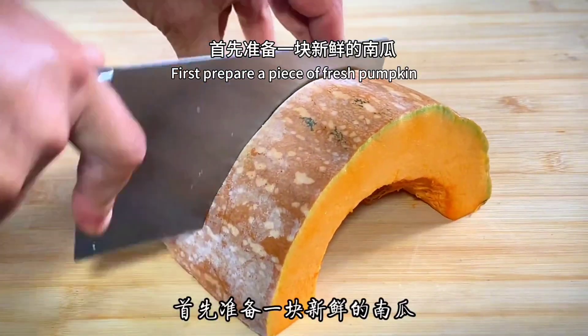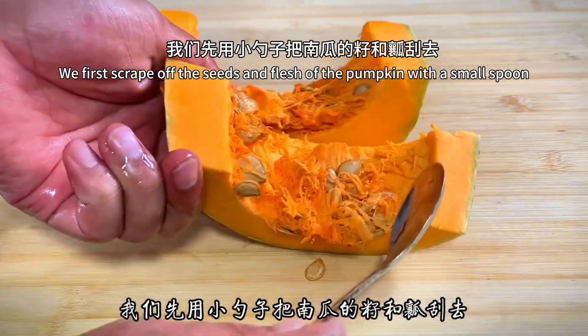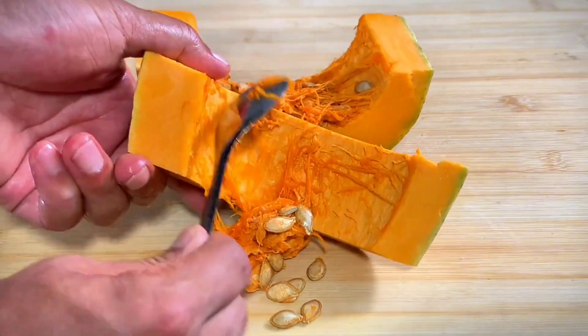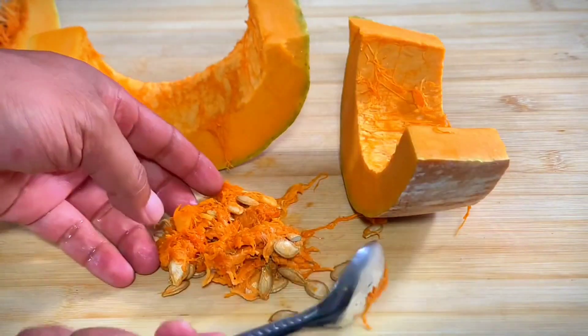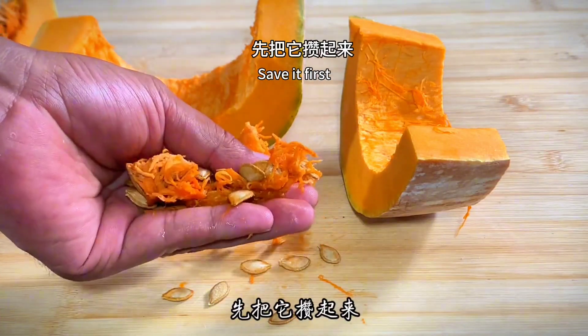First, prepare a piece of fresh pumpkin — I grew this at home. We first scrape off the seeds and flesh of the pumpkin with a small spoon. Pumpkin seeds can be dried in the sun and then fried — they taste better than sunflower seeds. Save them first.